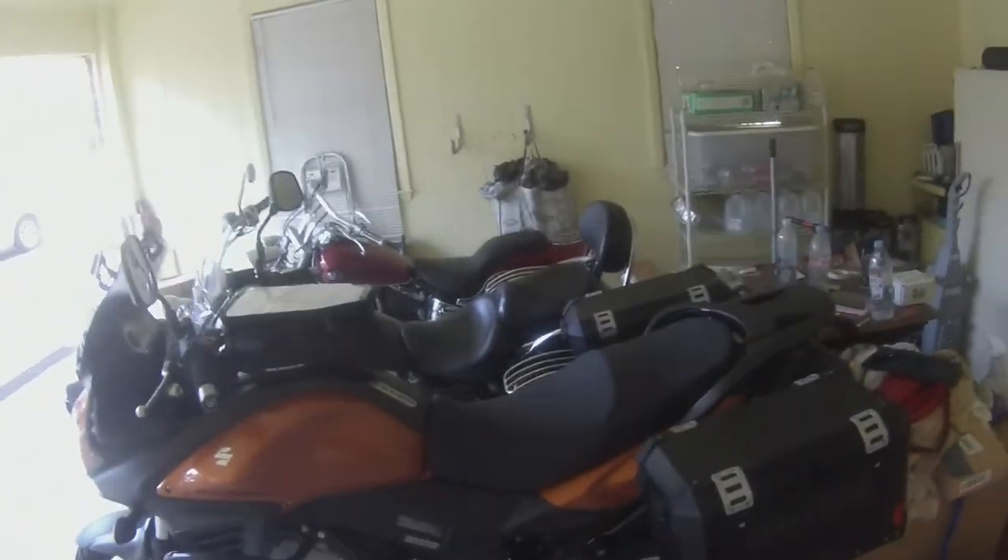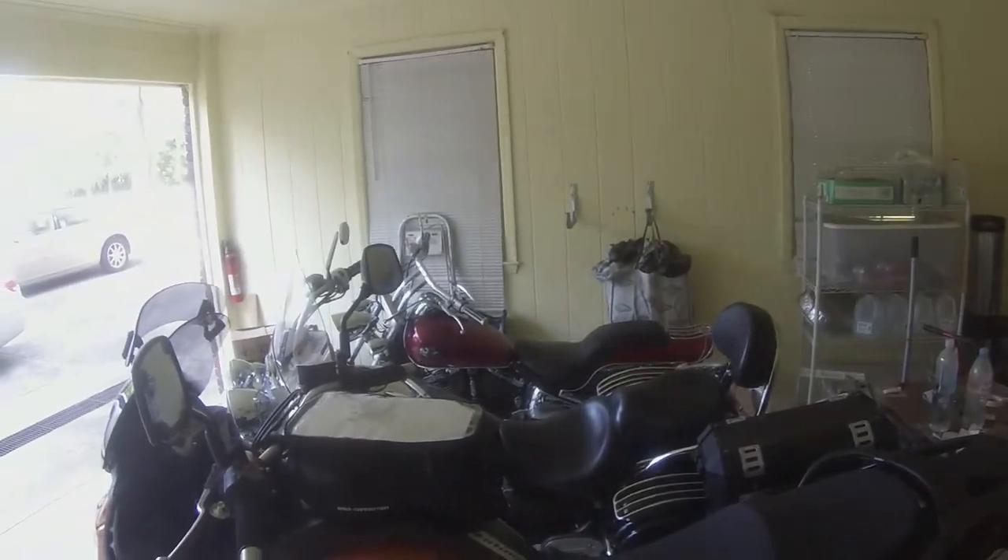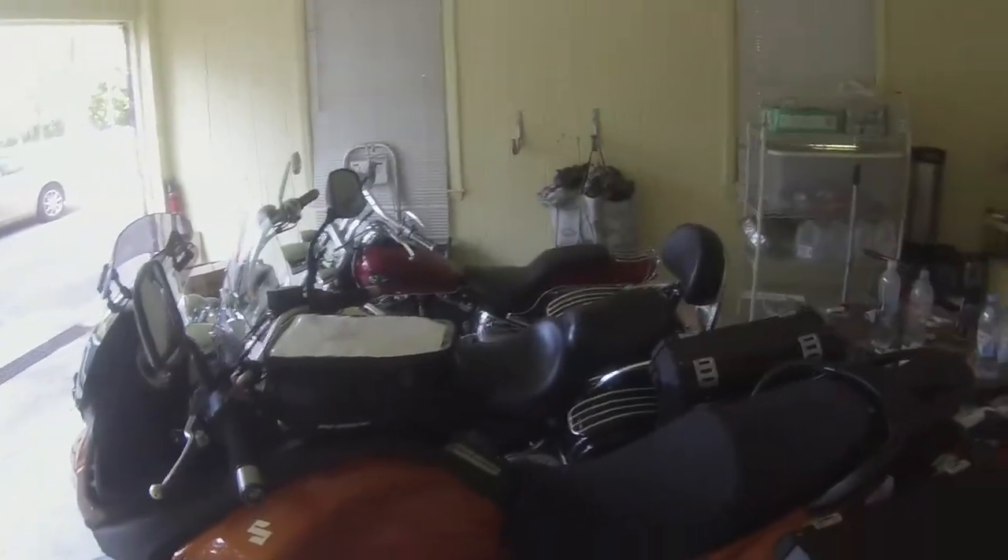Hi, my name is Mike and today I'm reviewing the bag from SW Motec for my Suzuki DL 650 V-Strom. This is my Strom, and as you can see in the background I've got a few other bikes, so you can probably tell I enjoy riding motorcycles.